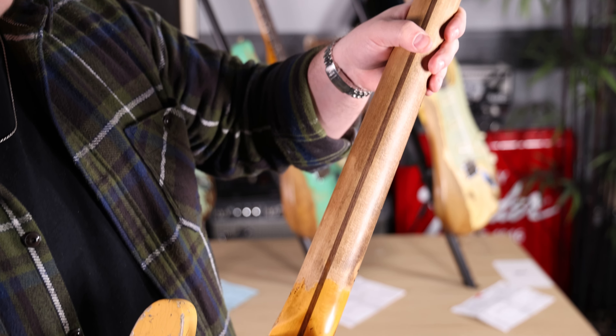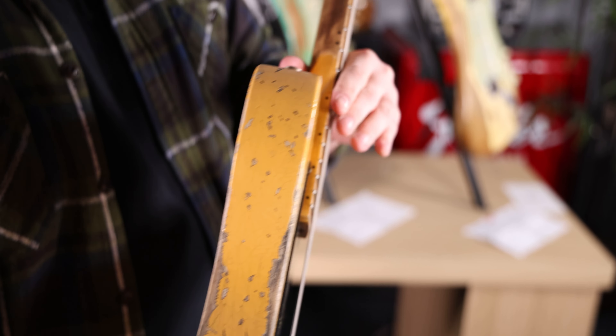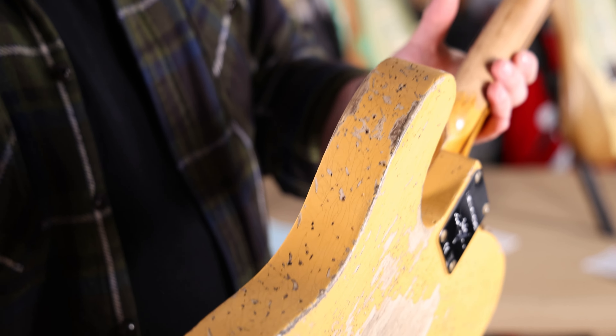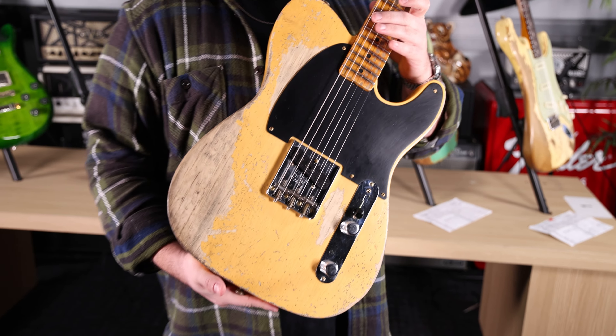Nice relicing on the neck, the headstock is all chewed up. I like these little pinprick dings all around the body — maybe someone was wearing a watch or a bracelet. You can make the story up. That's kind of the fun part about relics — you can make your own story about it.